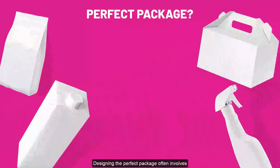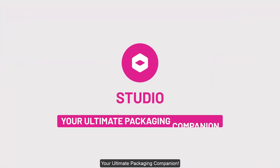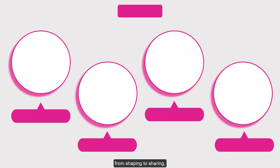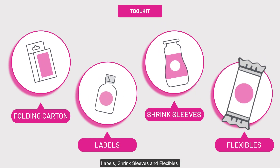Designing the perfect package often involves costly sample making or tricky photography. Meet Studio, your ultimate packaging companion. Studio is a toolkit that can simplify the process from start to finish, from shaping to sharing, for folding cartons, labels, shrink sleeves and flexibles.